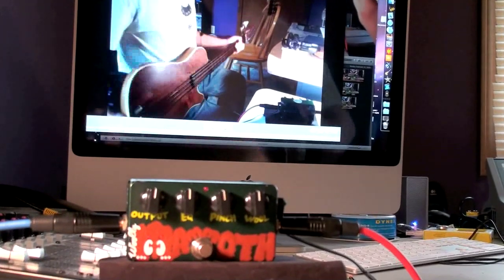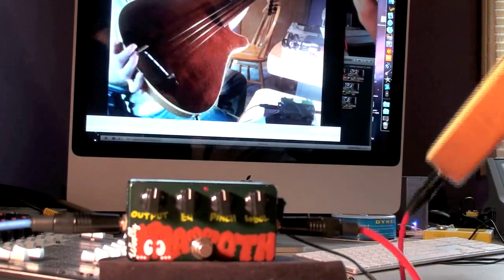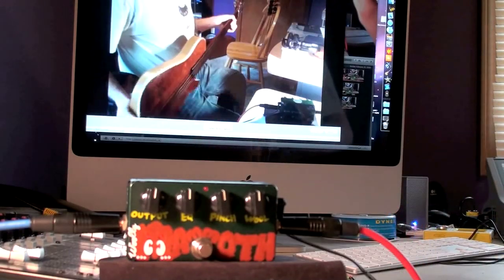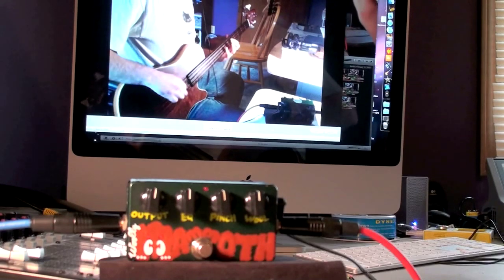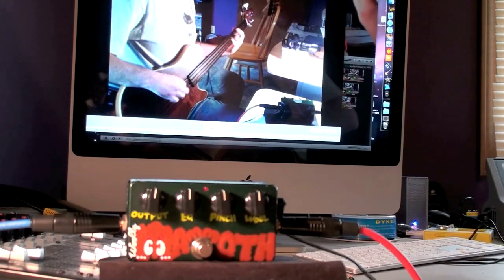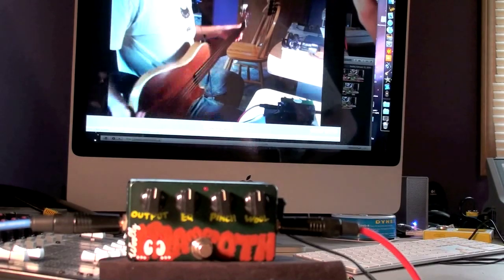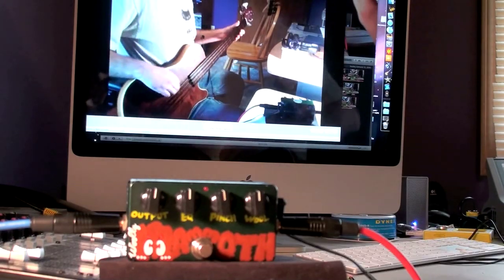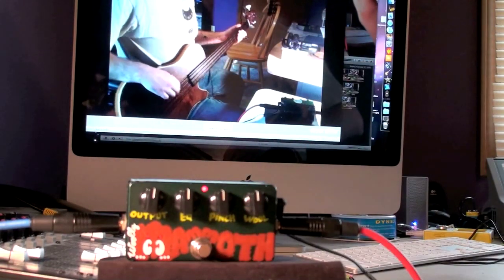This last bass here is a Rob Allen fretless Mouse. It's got a piezo pickup in the saddle. Great bass — love it a lot. It's got that kind of classy, woody, upright sound to it. And you might ask why you would put a fuzz pedal on that — and I say, because you can.